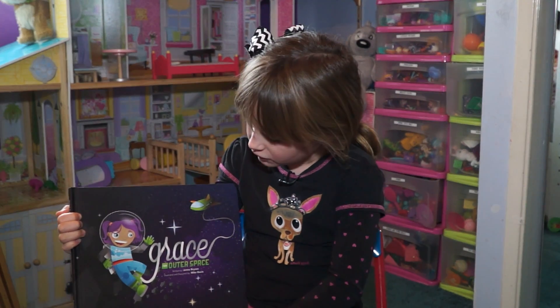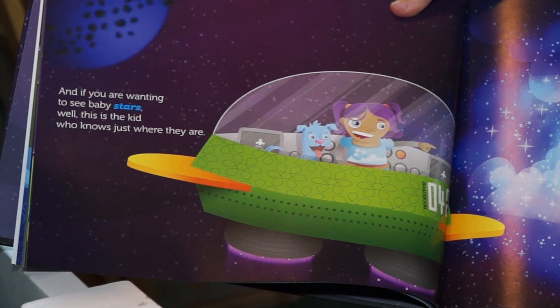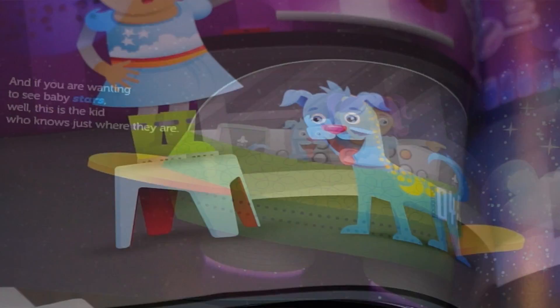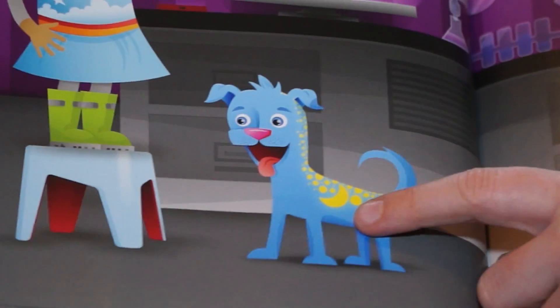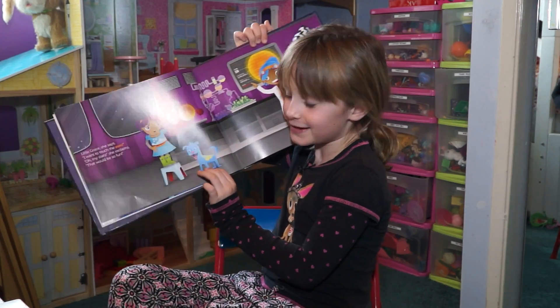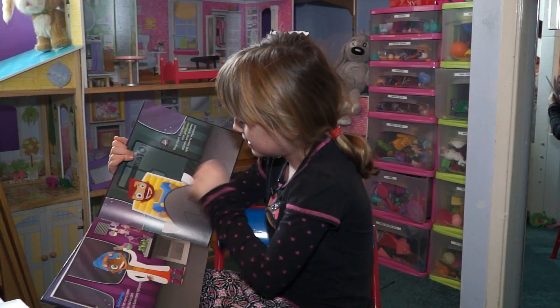This book is about a little girl named Grace — she's right there — and she travels on a spaceship around the galaxy with her family, and she goes on tons of adventures. She also has a blue dog with yellow stars and a yellow moon named Moonfruit. There's a cute little doggy, that's her mom, and that's her dad.